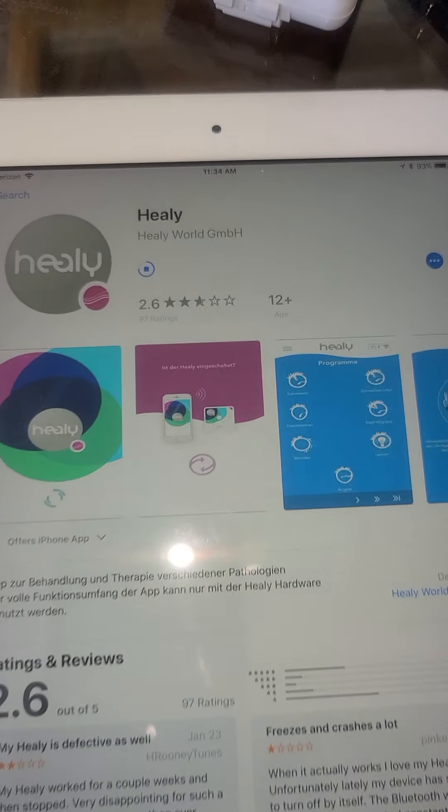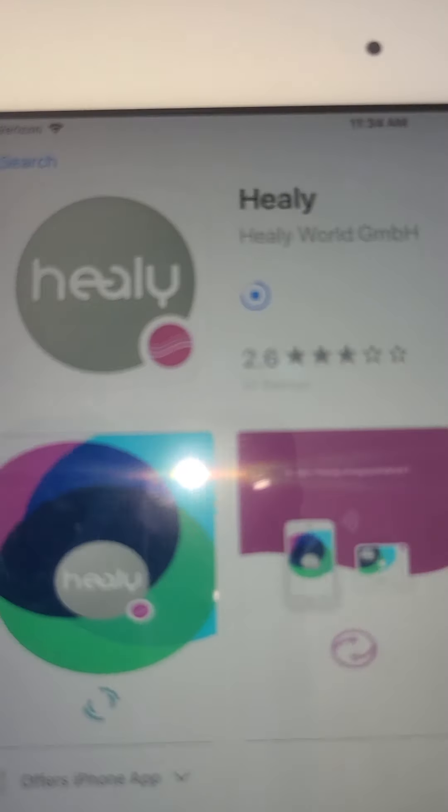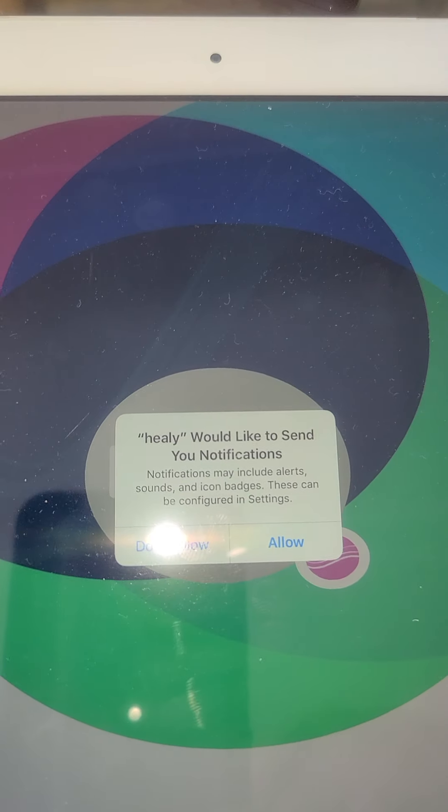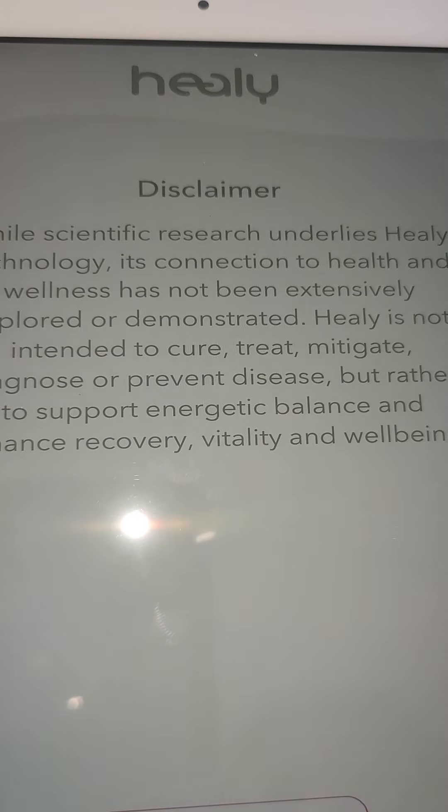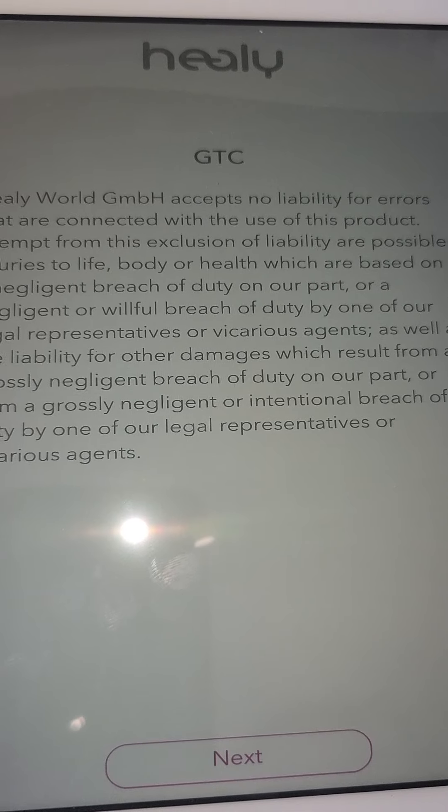This is the app that we're downloading — you can see the little Open button. Allow it to send you notifications and hit Allow. Then hit Next on your disclaimer.